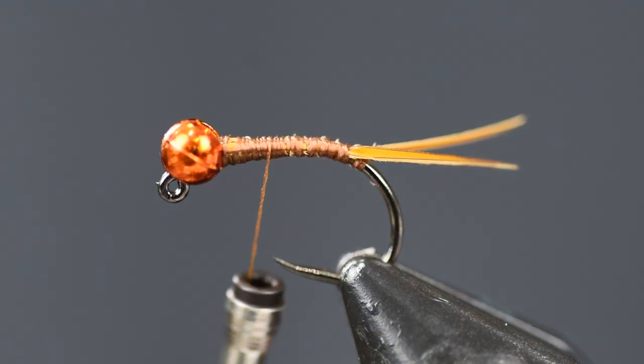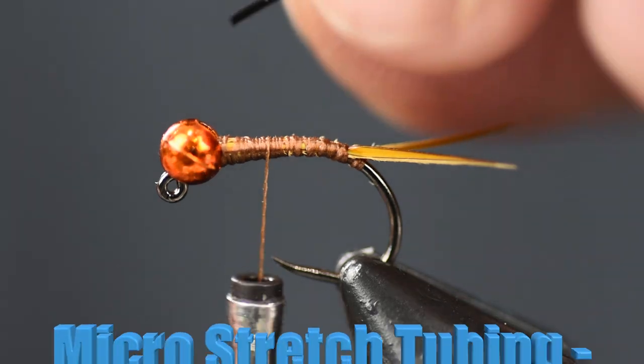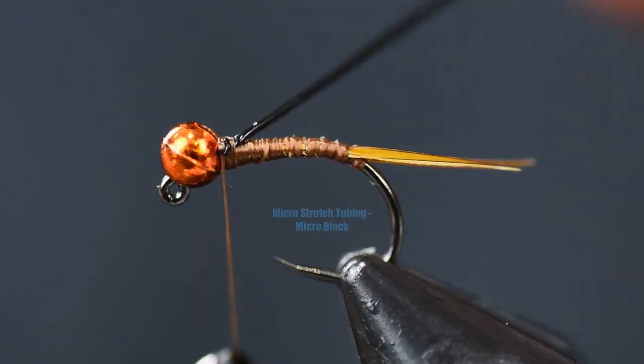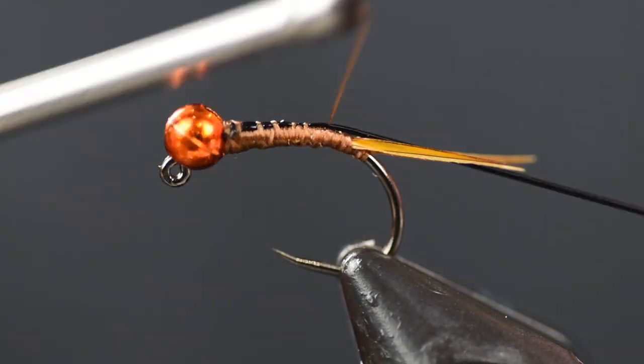Next we're going to put on some micro stretch tubing — this is black. I'm going to put that right into the slot of the bead and tie it down. Once I get it tied down, I'm going to stretch it real tight and wrap it back to the tail.